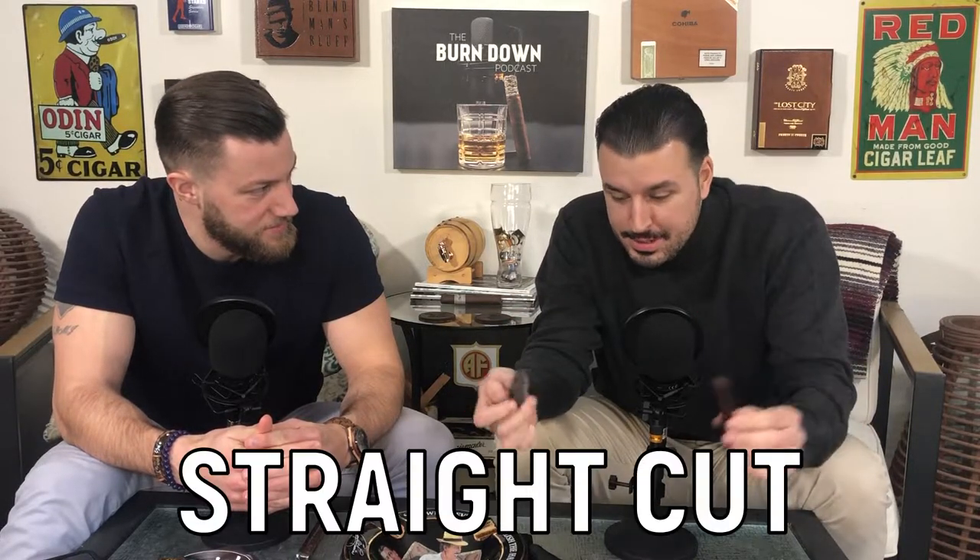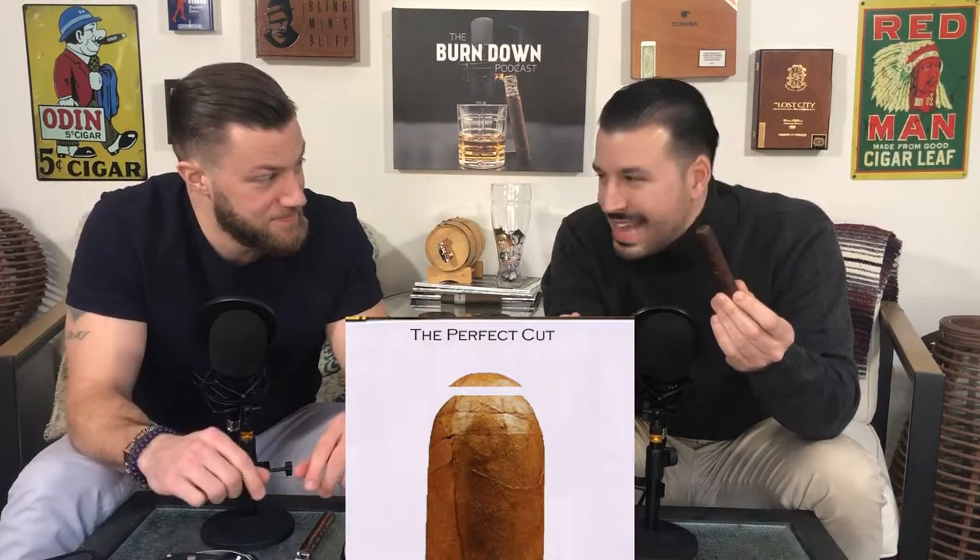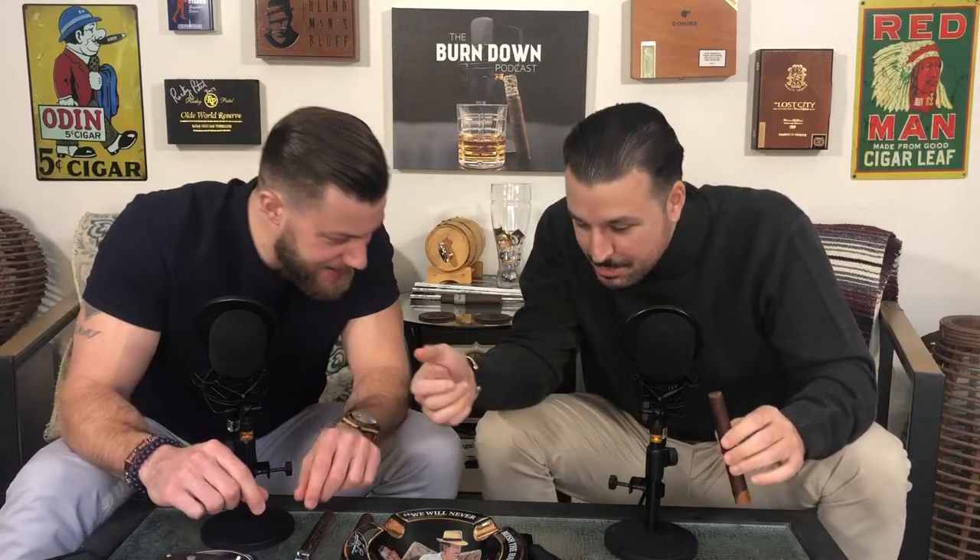All right. So you got your cutter, you got your cigar, and you're ready to do a straight cut. Very simple — you have a guillotine cutter just like this. You don't want to put the cigar all the way in; you really want to just graze the top of the cigar. You can kind of see almost a cap on top of the cigar. So what you do is literally as easy as this. Look at that — that's it. That's an easy, beautiful cut. That's all it is to a straight cut.